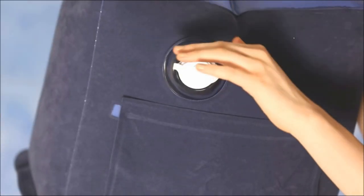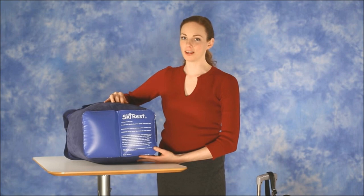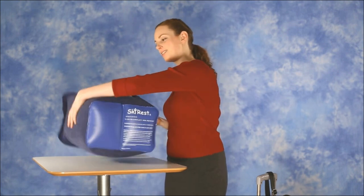Then you reinstall the square inlet cover and it's ready for use. It's best if you wait until the plane reaches cruising altitude, as changes in cabin pressure will affect the levels of inflation. And that's it — you're ready to get some Skyrest.